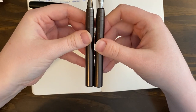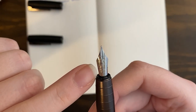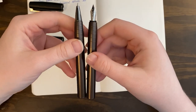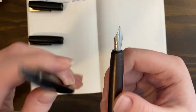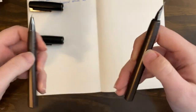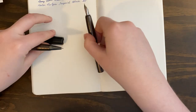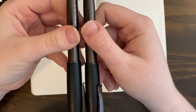They're about the same length side by side. For the record, I swapped the nib out with a Ferris Wheel Press nib — this is not a Faber-Castell Loom nib; the one I got was kind of scratchy and I couldn't tune it, so I replaced it. This nib is about the same size. Posted, they are once again about the same size.